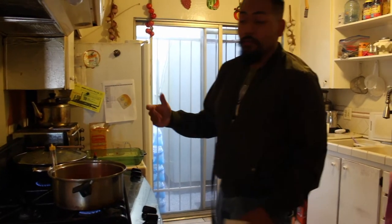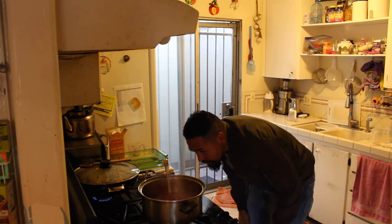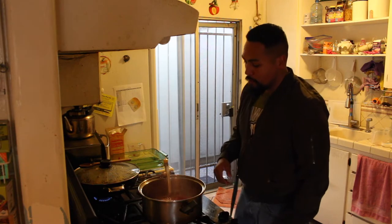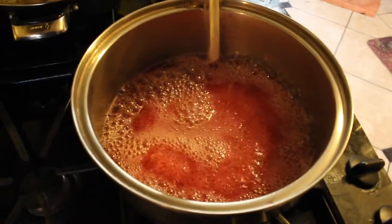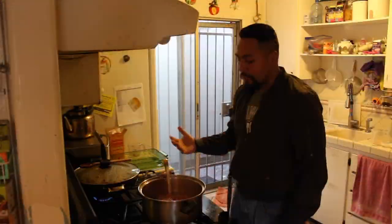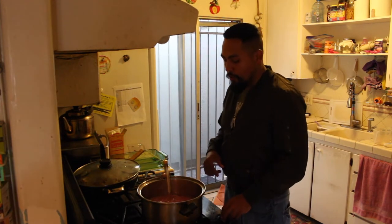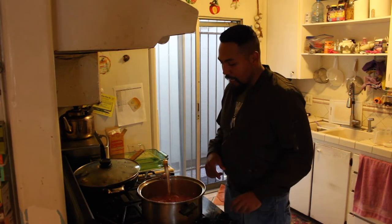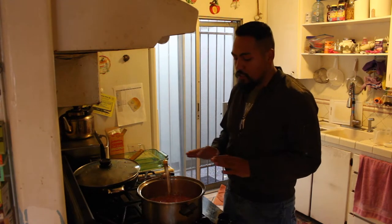Get your cooking thermometer right here. What you want to do is get it to 268 to 269 degrees so that you can reach the hard crack stage. It takes about 25 minutes to actually reach that temperature, so we'll check back on it. We're almost there — it's actually at 250 right now. Once we get to 268 to 269, we're going to cut it off from the heat because naturally it carries over. Don't touch it — leave it undisturbed.